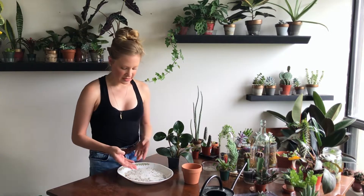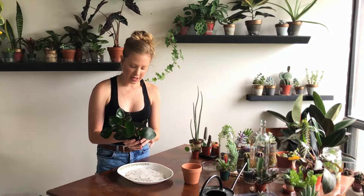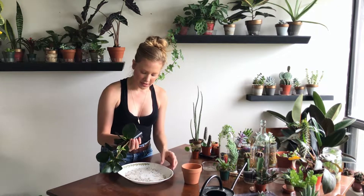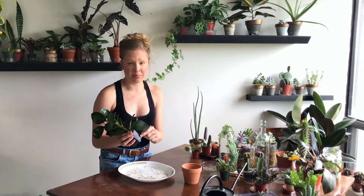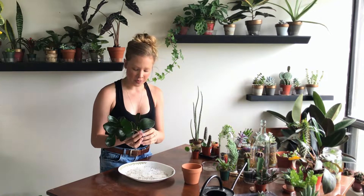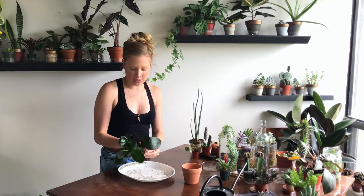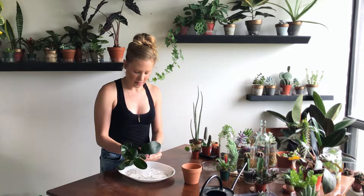So I take a plate — as you can see I've already been repotting — and I take my plant and I gently try to get it out of the pot. Now sometimes this can be very difficult because roots are growing out of the bottom, and if that's the case you'll need to clip the pot so that you can actually get the plant out with all the roots intact. But as you can see with this one, there's no roots coming out of the bottom. So what I do is I hold it at the very base of the stalk where the stalks are the strongest, and I gently tug at the plant — again, gently.